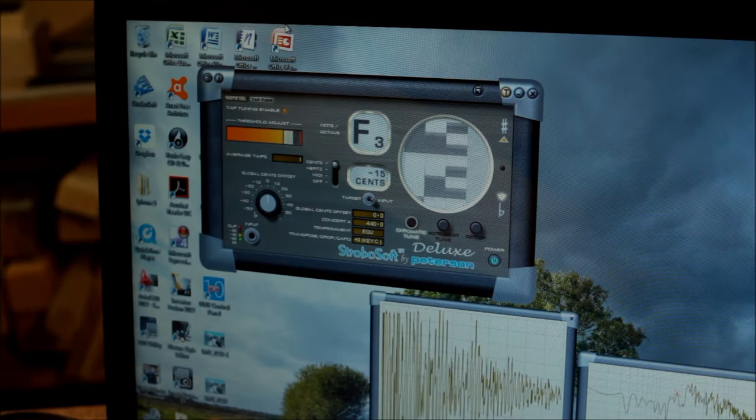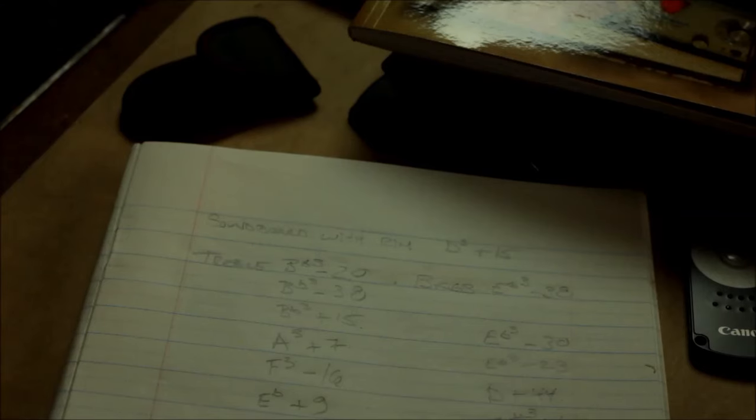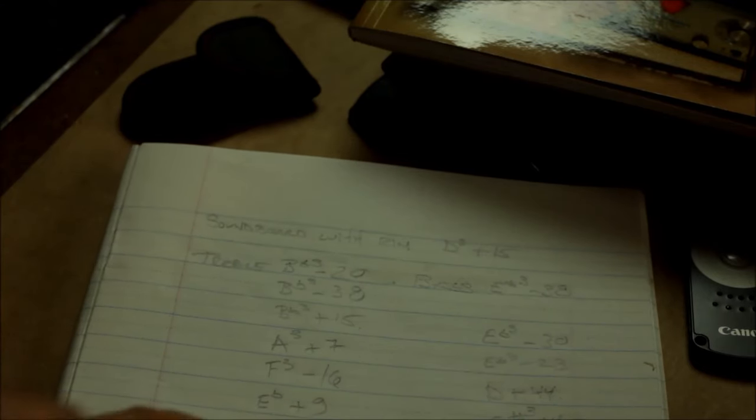This is for the treble side. My strobe tuner is telling me I'm at E-flat plus 9. At this point my target tuning was D-sharp, which is basically E-flat — it's the same note. So what I need to do is go very, very slowly on the wood removal and then double-check at the same time on the other side, because on the other side I'm already at C-sharp plus 45.